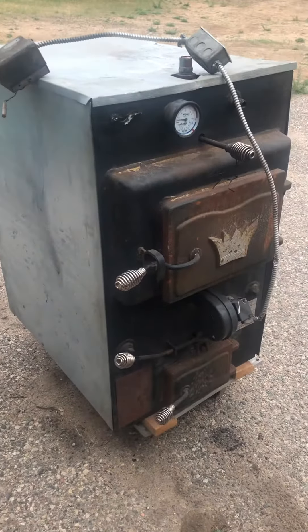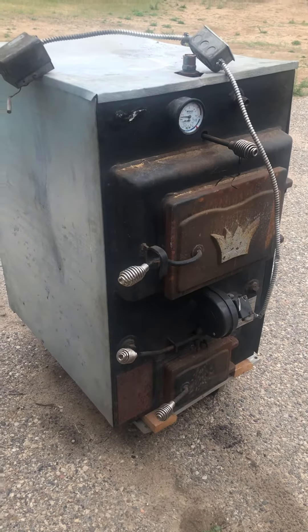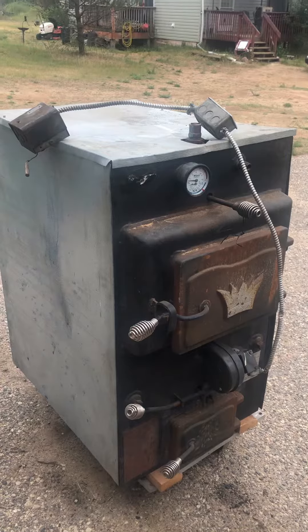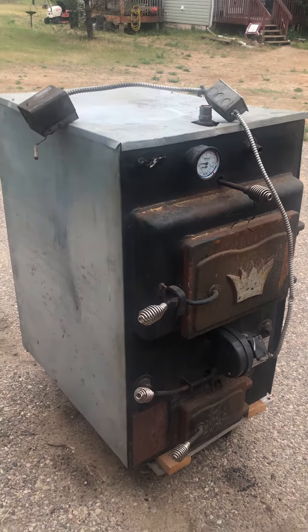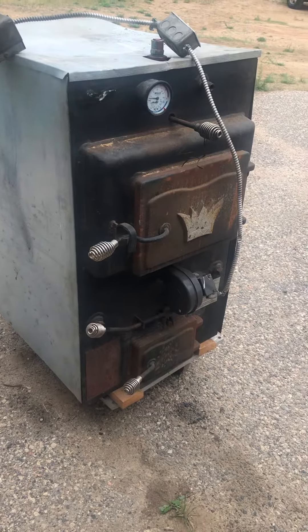If you have water heat in your house you can hook this up for heat, or if you're thinking of an outdoor wood furnace — but they probably burn more wood than you want for the size of your house.